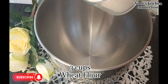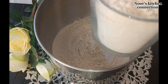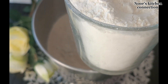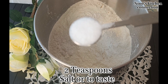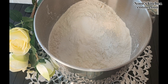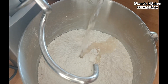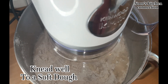Bismillahirrahmanirrahim! Let's start making these delicious parathas. First of all, we prepare the dough. For that, we'll take three cups of wheat flour and one cup of all-purpose flour. Now we add two teaspoons of salt, or you can add salt according to your taste. We'll add water gradually to make a soft dough — don't add the water all at once. After adding the water slowly and gradually, we'll start kneading the dough to make a soft and nice dough to get the best results.